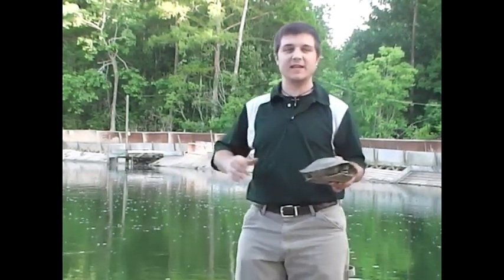What is a turtle farm? Well, a turtle farm consists of several ponds like the one we're standing in now. In these ponds are thousands of adult turtles like the one I'm holding in my hand here, filled in the ratio of about three female turtles to one male turtle.